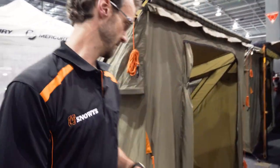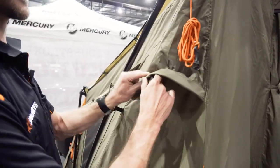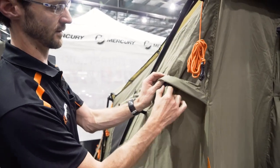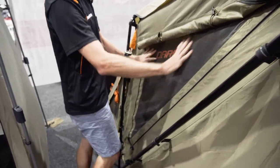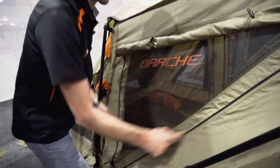As we come around the side, we can see we've got guy ropes in place. There is a closable mesh vent here — just a little Velcro kickstand that we can close up if we like, or leave it open for ventilation. Coming further down the back of the tent, there's another mesh window with a panel that zips closed to keep the weather out.